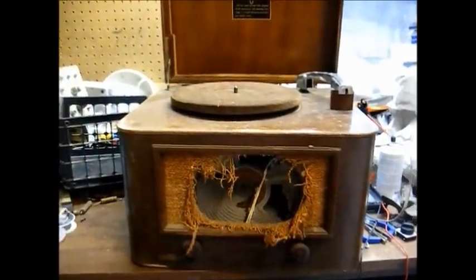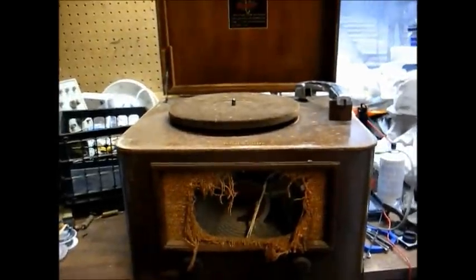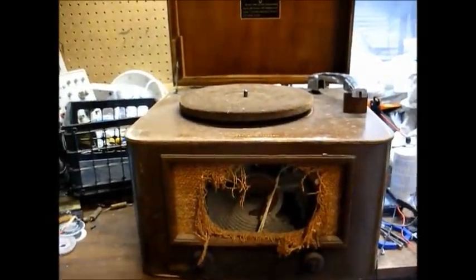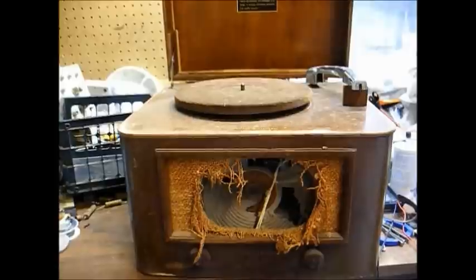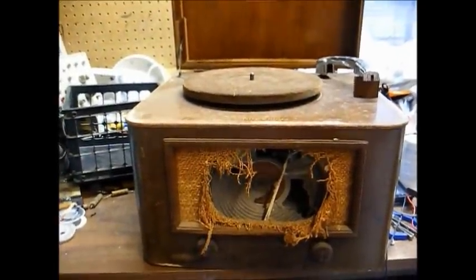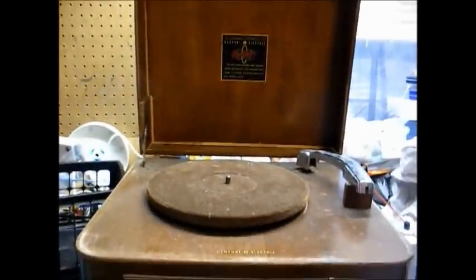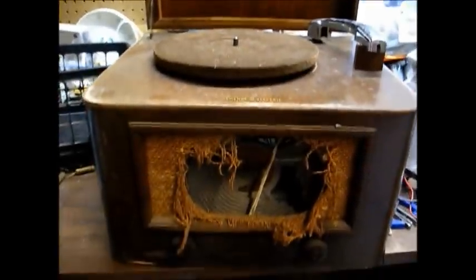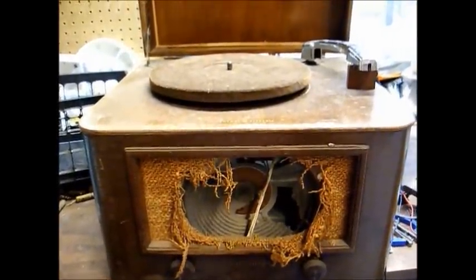As you can see, I sure can pick some nice restoration projects. This may look like the average tabletop 78 RPM record player from the 1940s, but it's a little more advanced than that, which I'll explain in a minute. This is a General Electric 78 RPM phonograph from around 1946, 1947, somewhere around there.